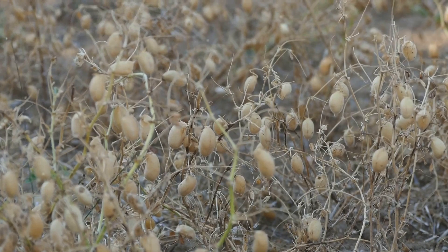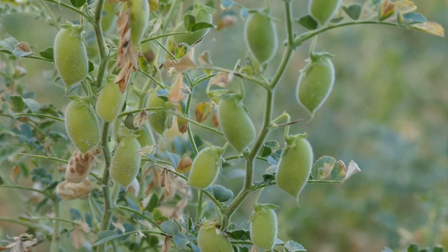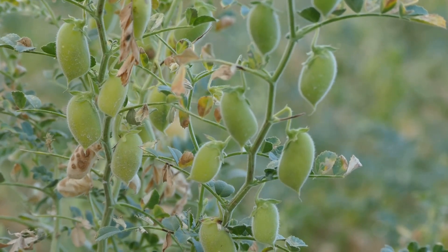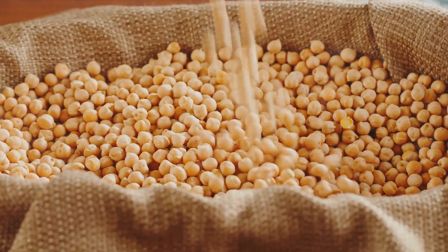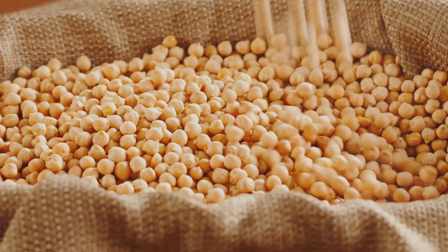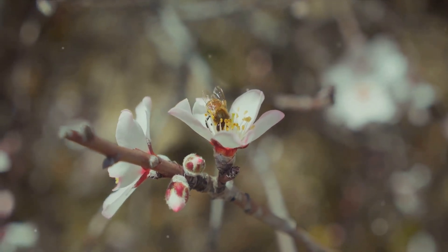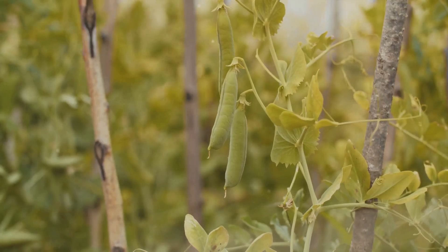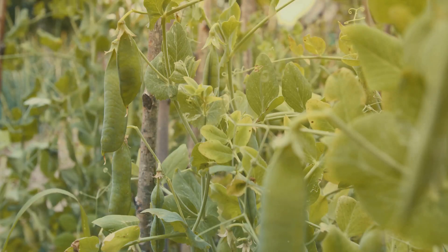As the chickpea plants start to sprout, they grow similarly to bush beans, reaching about 1 to 2 feet in height. These plants are hardy and can withstand dry conditions, making them perfect for areas with less rainfall. In due time, the plants develop small, delicate white flowers — a vital part of the chickpea growth process, signaling the beginning of pod development. Each flower eventually turns into a long green pod, which houses 1 or 2 chickpeas.